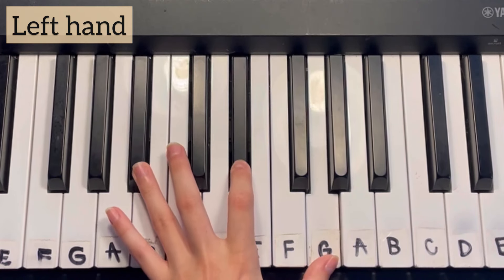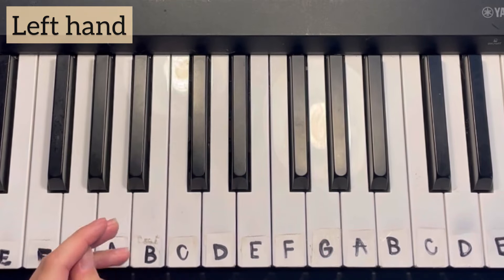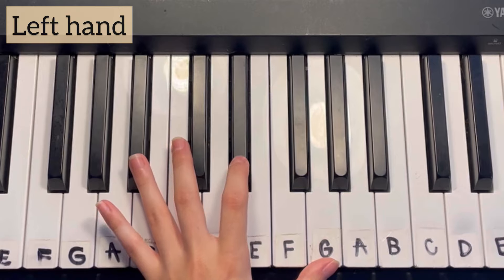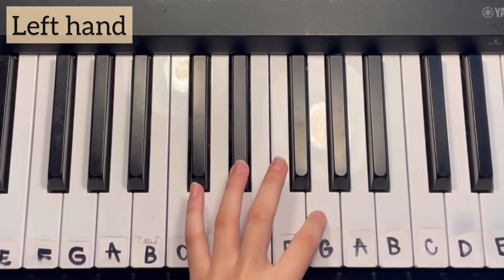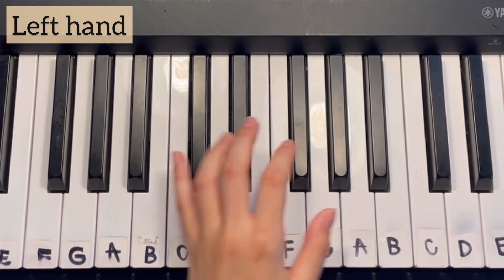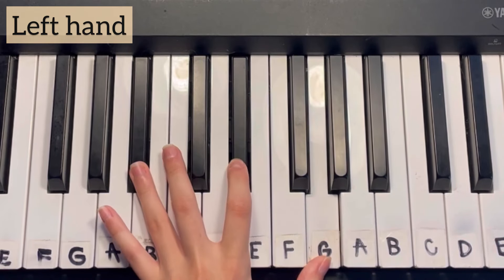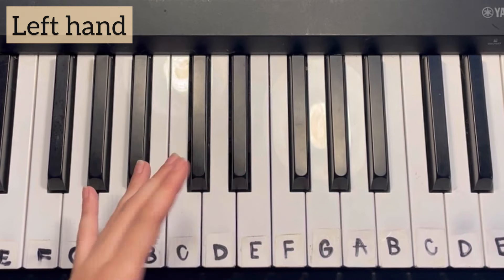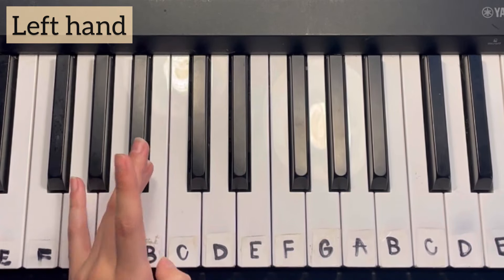We're playing B-flat, E-flat, and G, and we're going to mix up those notes and do E-flat, G, and B-flat — it's going to sound the same. So if you're a true beginner and that confuses you, just memorize that you're going to be playing B-flat, E-flat, and G in that order.